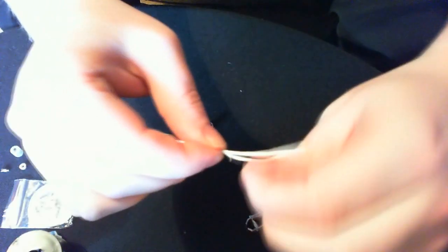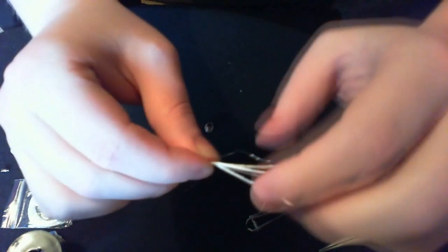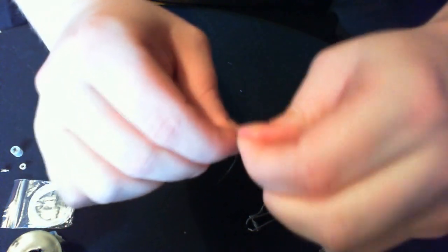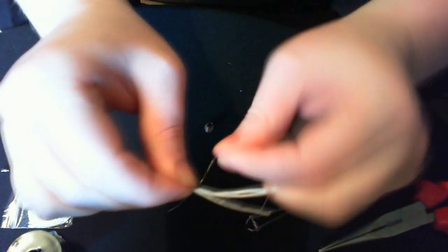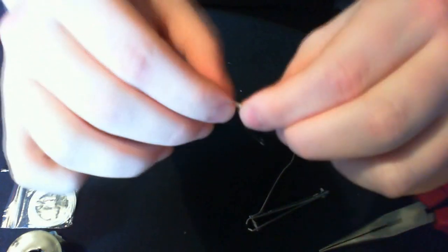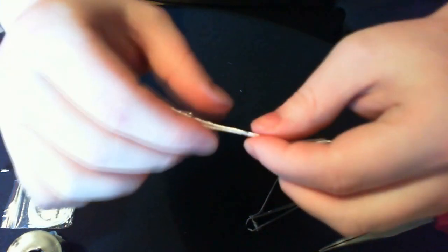It doesn't matter if you've got more — you can always trim it down, which saves wasting wire. Once you've wrapped them, you should have, depending on the ohms you want and the wire you're using — it's all quite dependent — but you should have basically what you can see here.